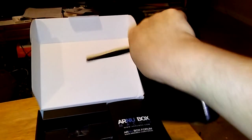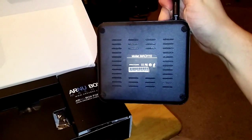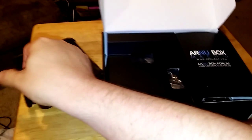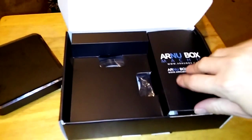It has an antenna for Wi-Fi — that's going to be stronger. A lot of the ArnuBox products have this now. On the back you've got vents. And what we're going to do next is go ahead and set this up right after we take a look at what else is in the box — it's very standard stuff.